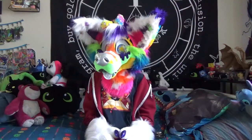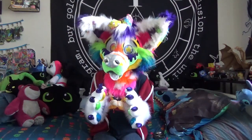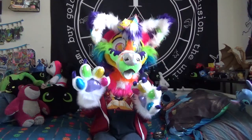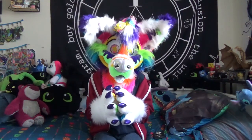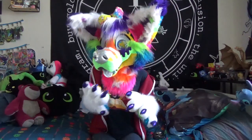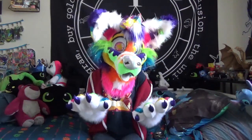Tip number one — this should be fairly obvious but I'll say it anyway: carve out your fursuit mouth. When I was still a baby fursuit maker, I didn't think about carving my fursuit mouth out, and because I had a very slim air passage to breathe out of, I had a panic attack in the middle of a fursuit photo at Anthrocon and almost passed out because I couldn't breathe. So always make sure to carve out your fursuit mouth — when doing it with foam, just hollow it out and make sure it has a curve to it.